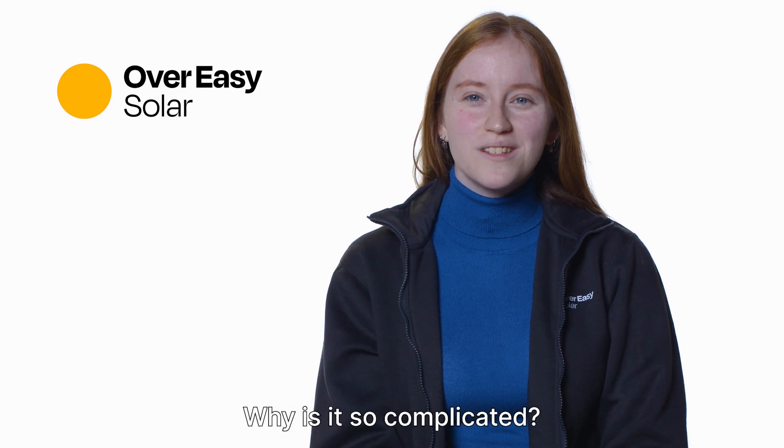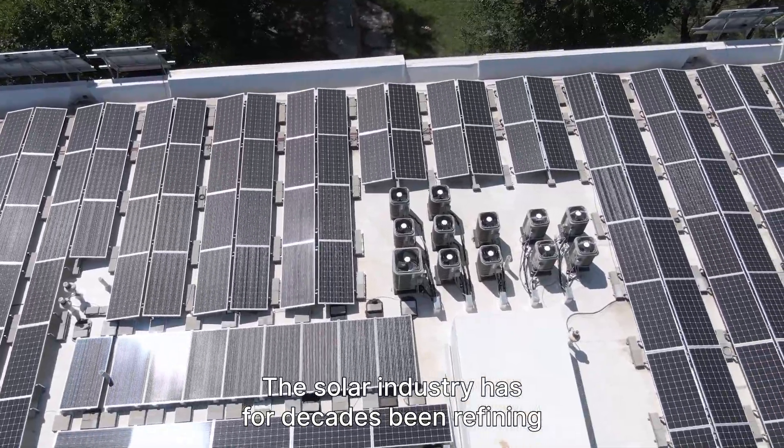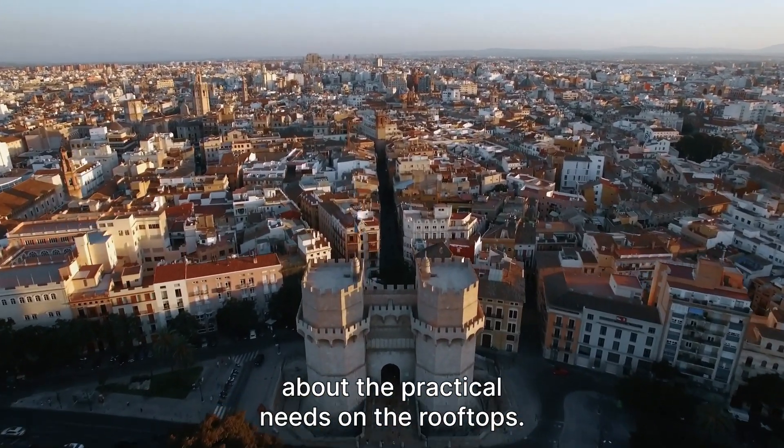Flat rooftop solar — why is it so complicated? The solar industry has for decades been refining solar panels for efficiency, size and price. But the industry has completely forgotten about the practical needs on the rooftops.